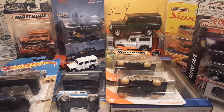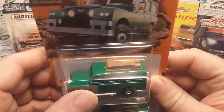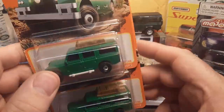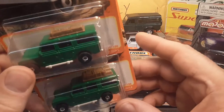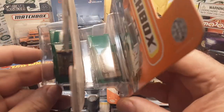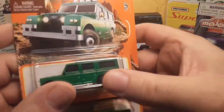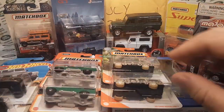The third rendition came out too, so we're going to give you a rendition of the third color. The first one was blue, then they went tan, then they went green. So we're going to give you two of the mint-on-the-card roof rack variations, so you get kind of the whole set there.